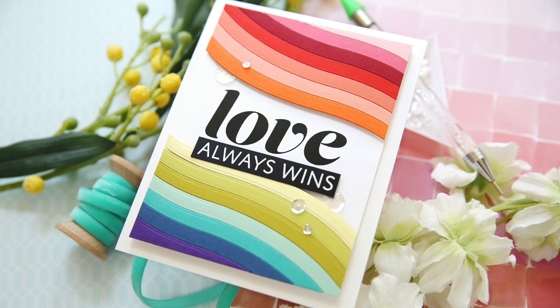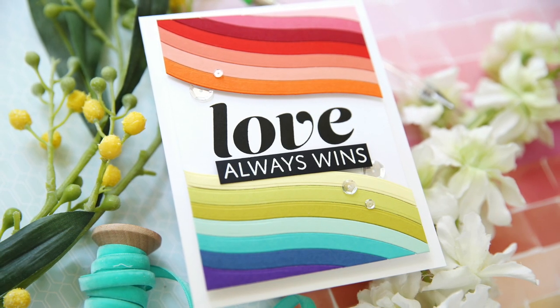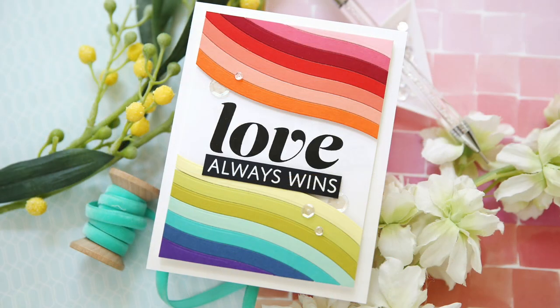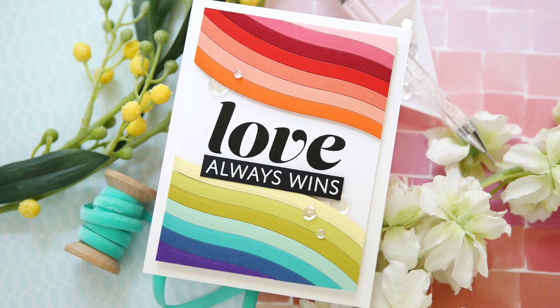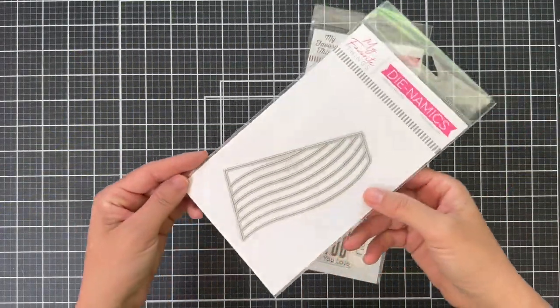Hi everybody, Lori here from My Favorite Things. Thank you so much for joining me today. I've got another clean, simple, colorful card - you know how I like to strip it up? Well, this is like a swoopy strip it up, and I'm very excited about that using some new June release products.